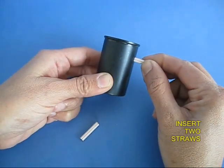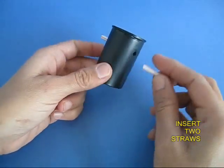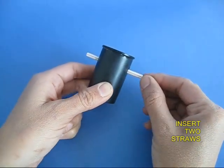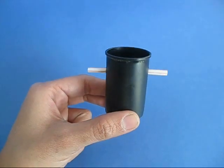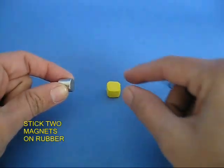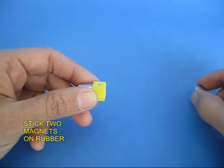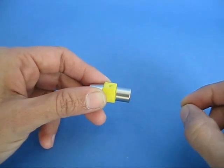Take a film can and make two holes in two ends and fix two straws as bushings or bearings. This is the inside view. Now take a yellow piece of sponge or rubber and fix two strong neodymium magnets.